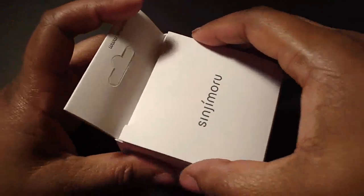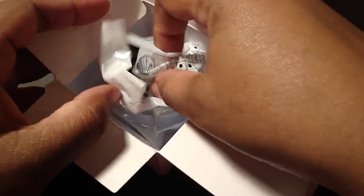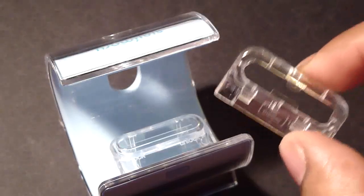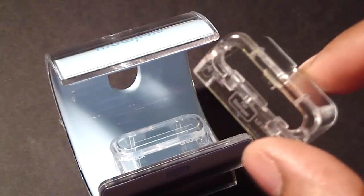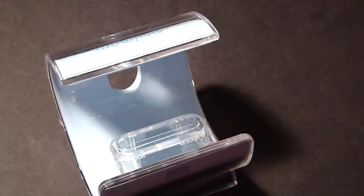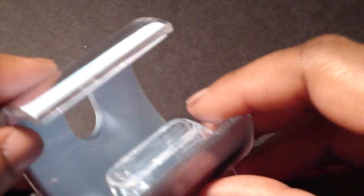Let's go ahead and unbox it for you. All right, so here it is unboxed. This is a bumper holder for the iPhone 4 — you can use it with the bumper case. You also can use it as a basic holder for the iPhone 3G and 3GS, the iPod Nano, and the Classic.